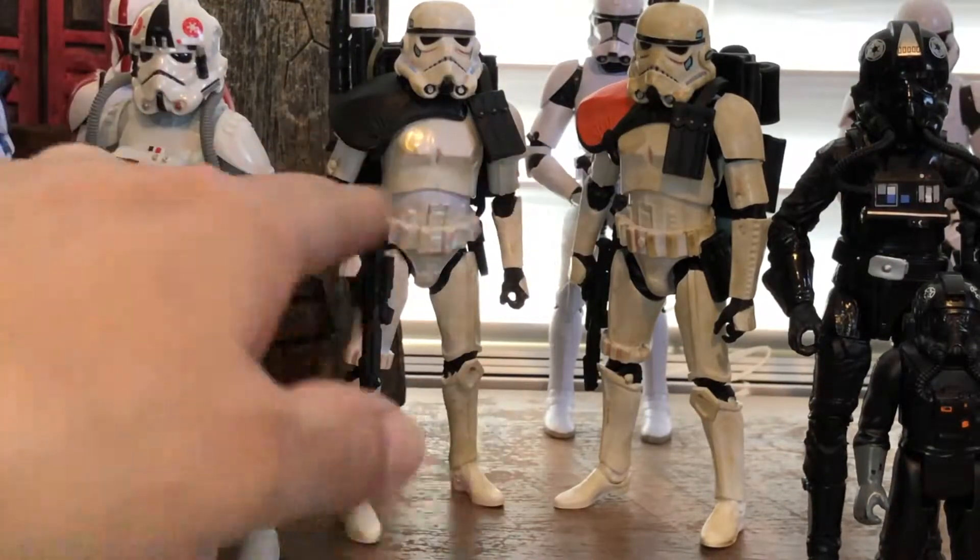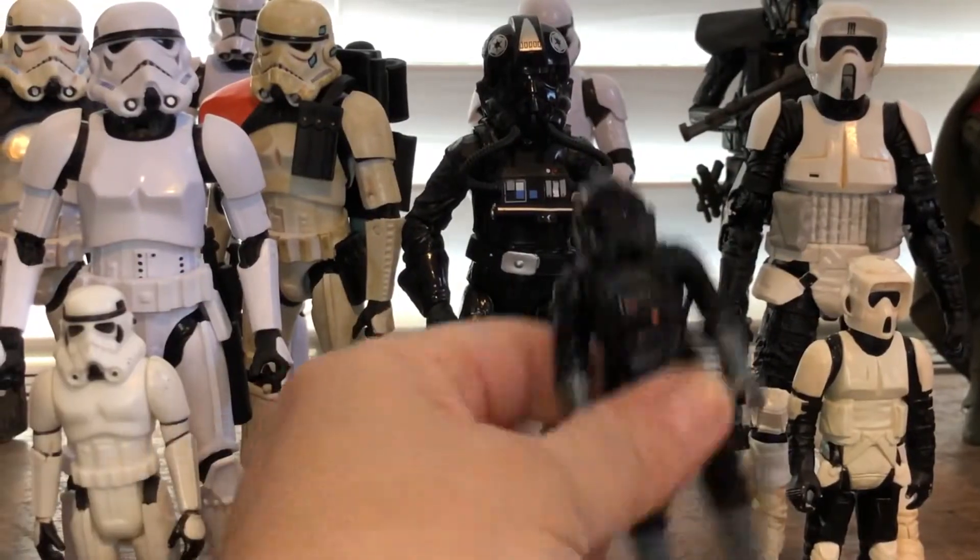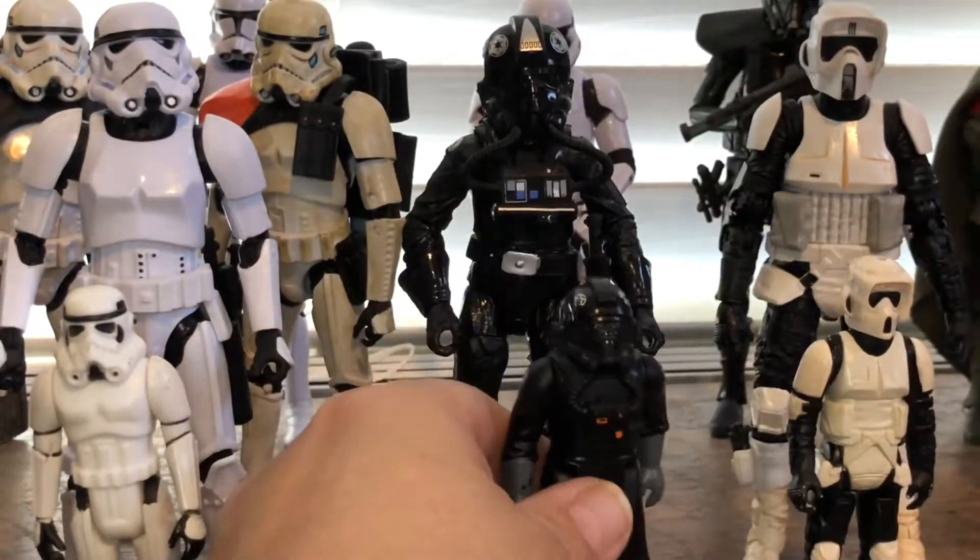I wanted to show you these two. This is the sandtrooper — the stormtrooper is on in the desert. You can see I got my TIE Fighter Pilot.